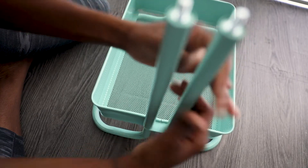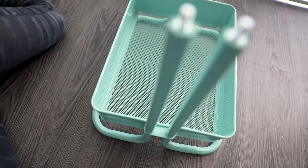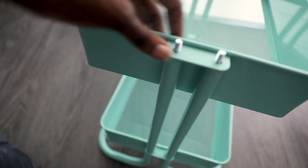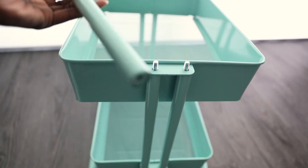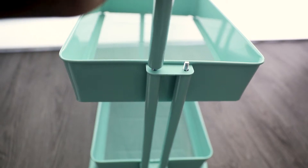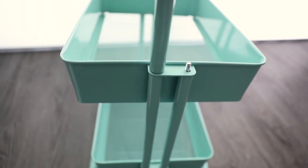Now that that's on there tight and fabulous, we're going to add the second tier. Make sure you put them in the right area. We're going to use the remaining four dowels and connect them on all four sides.